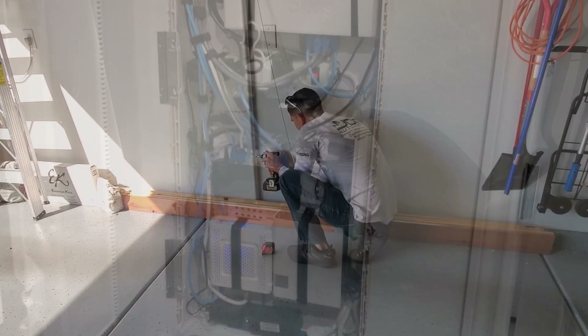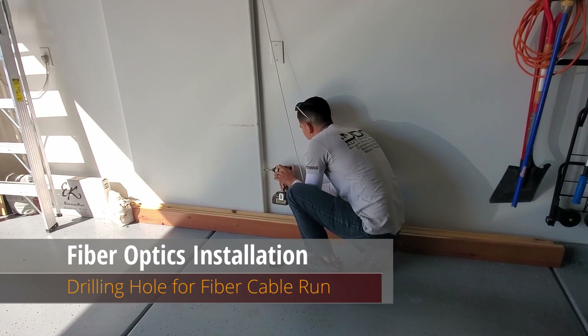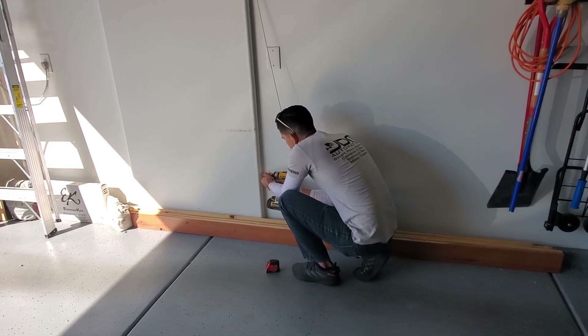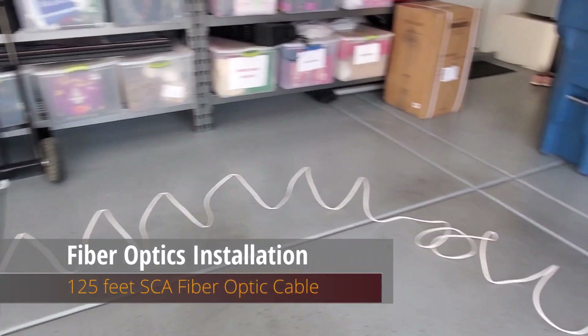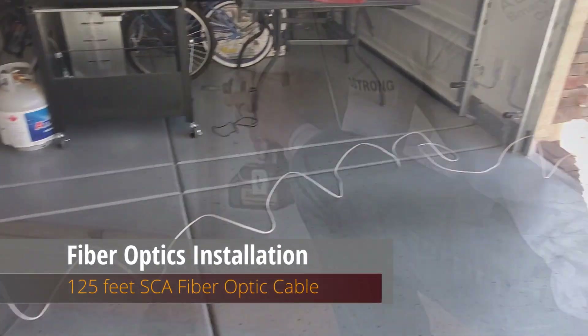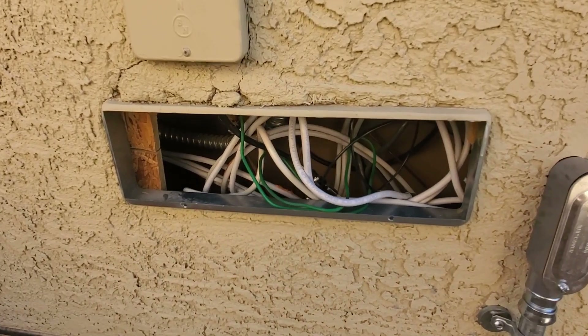So I decided to hire Mike from JDM Automations in Las Vegas to run that cable for me. He's done work for me in the past and he's quick and affordable — his information will be in the description below. The first thing he did was drill a hole from the garage that went through the wall into the box on the outside of the house.